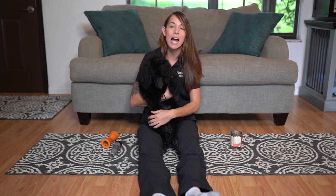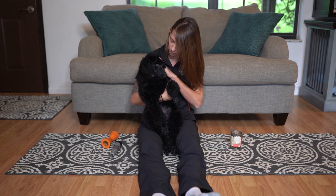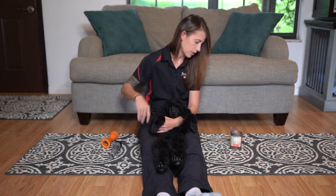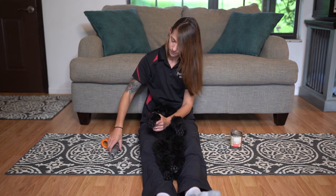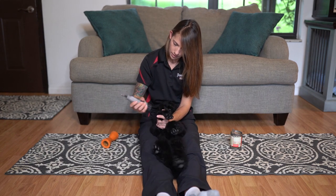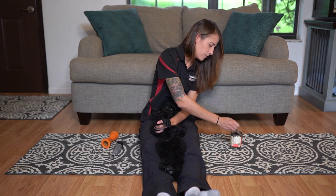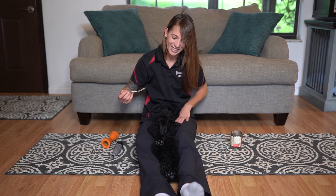Now I'm going to go ahead and touch the Dremel to her paw so that she can feel the vibration. But the pattern still stays the same: I put her in the position, I give her a little bit of food, I handle her paw and then give her more food reward, and then let her up from there. Here she is — a little bit of food, good job, a little more food, and then let her up.